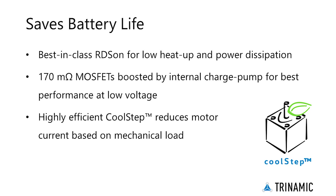CoolStep brings smart energy optimization automatically, reducing stepper motor current depending on the mechanical motor load.